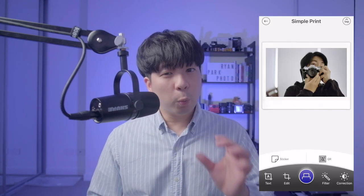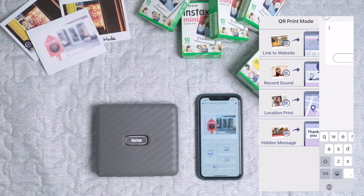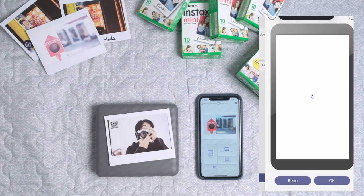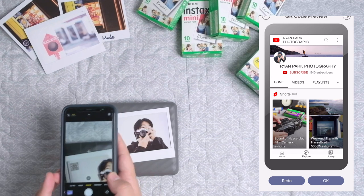The next feature is quite interesting to me. When you print, you can add a QR code. This sounds a bit weird, but basically you can add your QR code for your website, record sound, location print, or hidden messages. I printed a QR code for my YouTube channel and I'm thinking this can be a good use if I give prints to someone on the street or when I'm traveling.